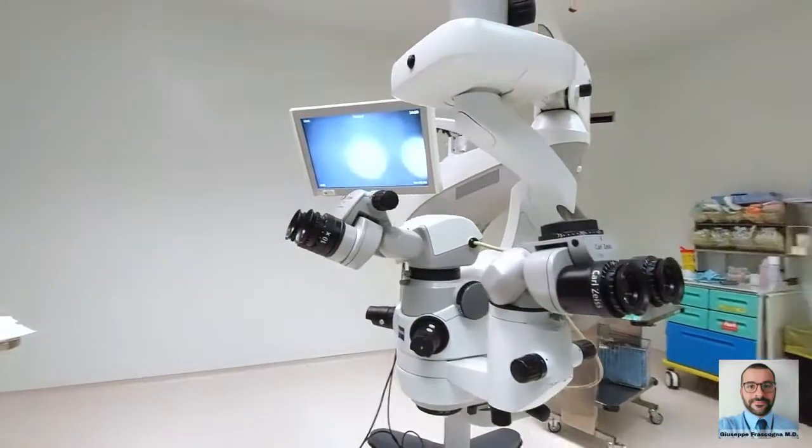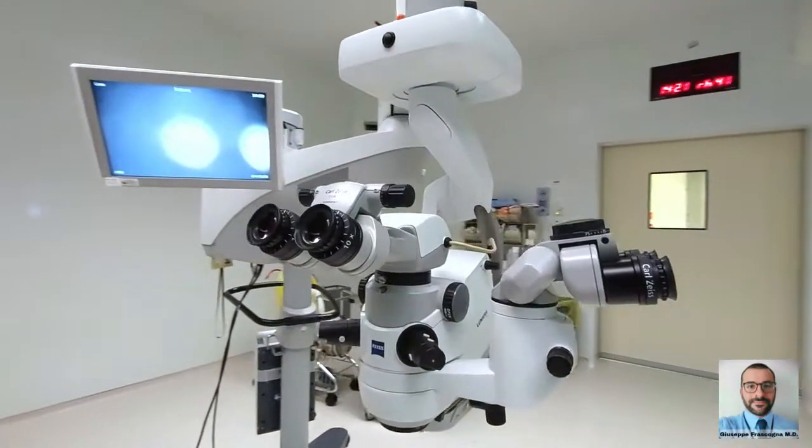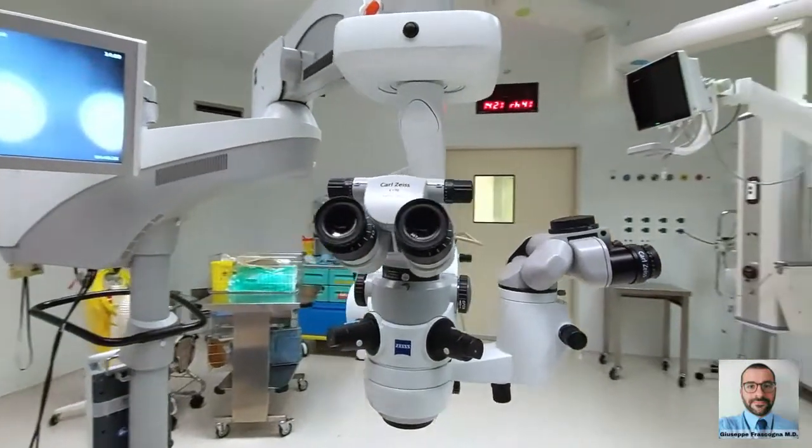In this brief video, I'm going to show you the basic setup of an operating microscope for cataract surgery.